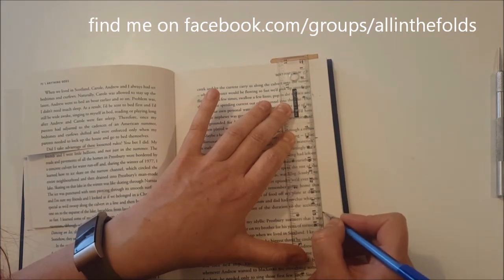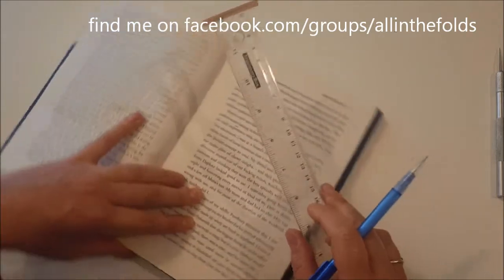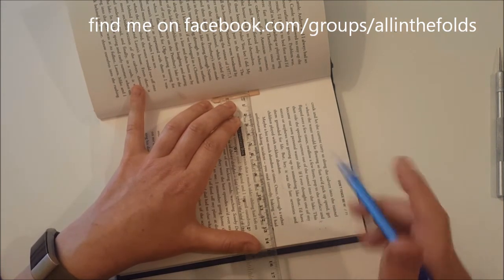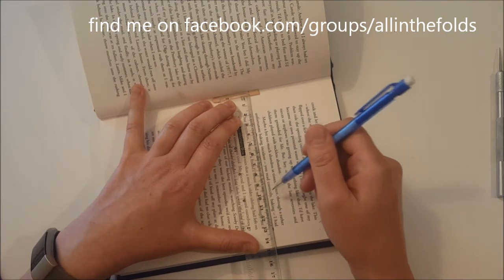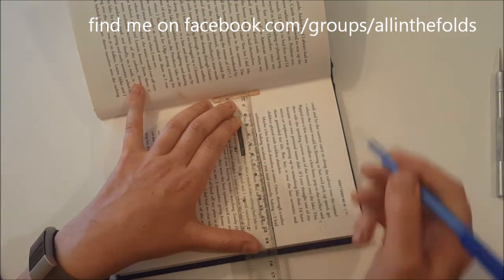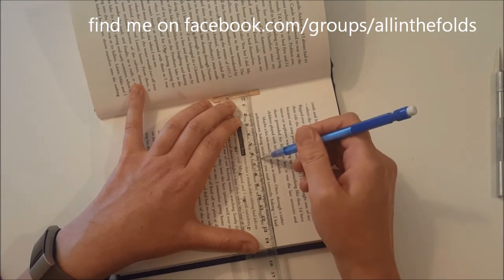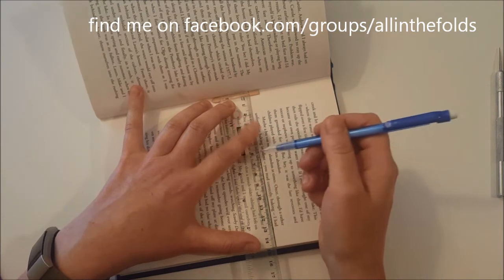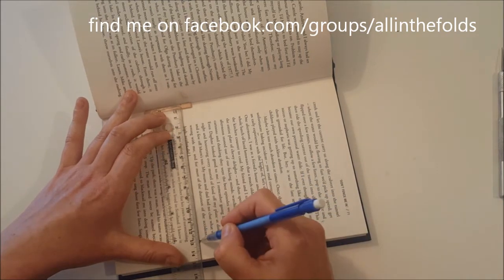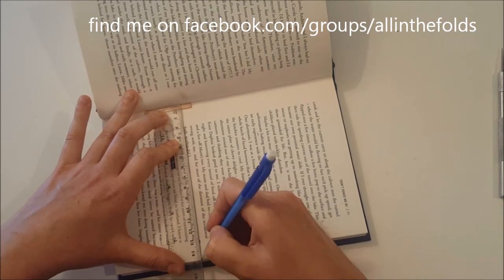Mark 8 centimeters and 15 centimeters quite boldly so you can find them among the text. Do a set further into the book and a set near the end — that helps you draw a straight line. You only need to cut in around three inches, which is around seven and a half centimeters, but try to keep to the same depth each time.